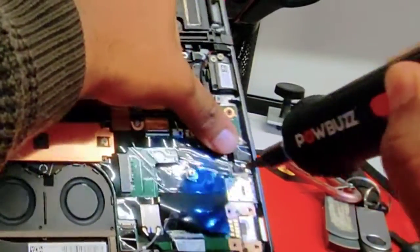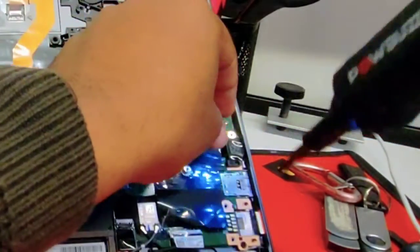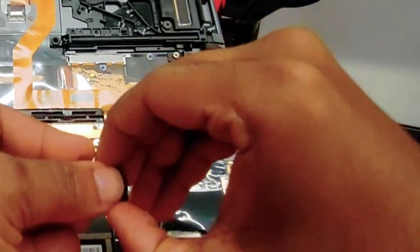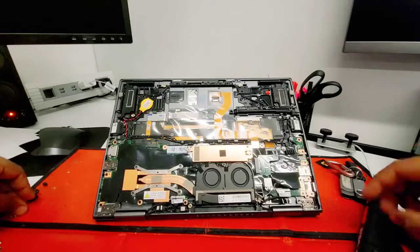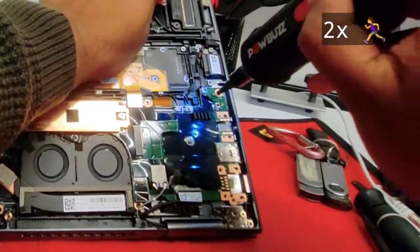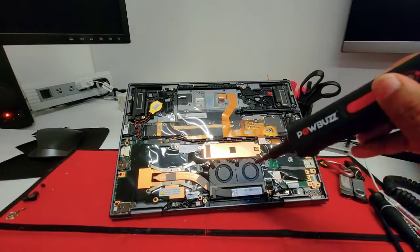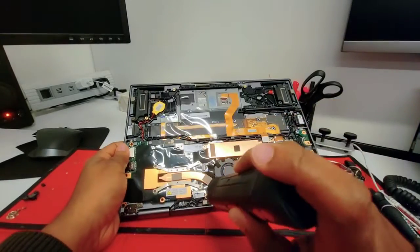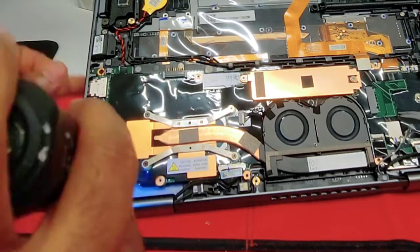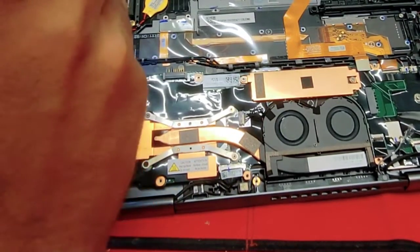Now let's remove the audio jack. Take note that those 2 screws are the same size as the battery screws. You want to put them aside so you don't confuse them later. Just pull them once you remove the screws. Now let's remove the screws from the motherboard. You will notice those screws have a black color. There are 8 black screws that hold the motherboard in position — you want to have them all together once you finish.